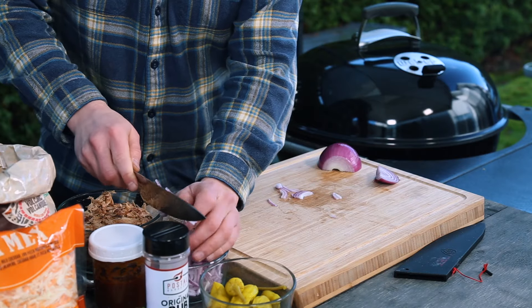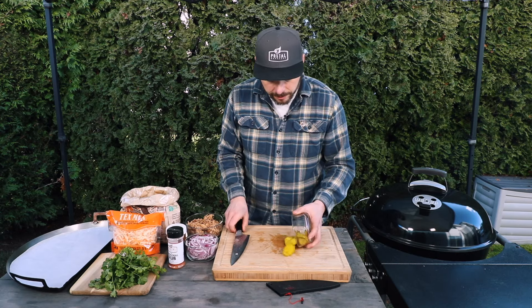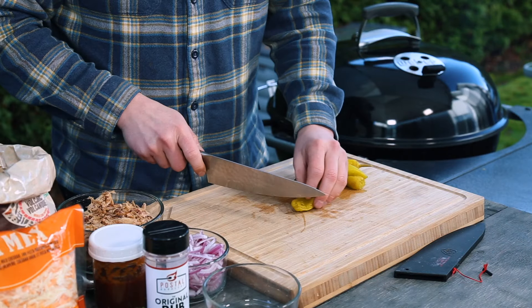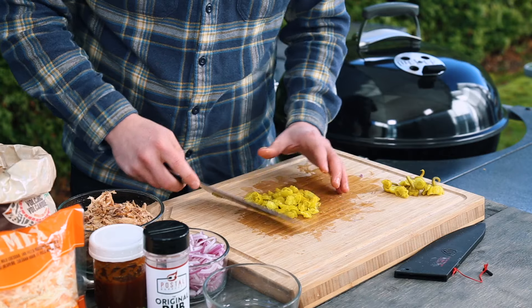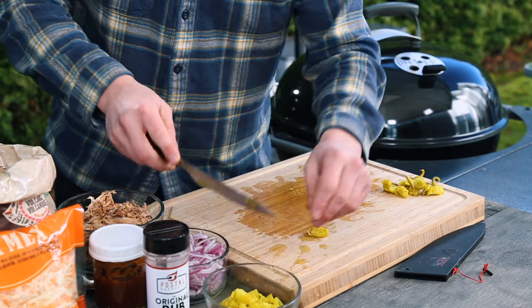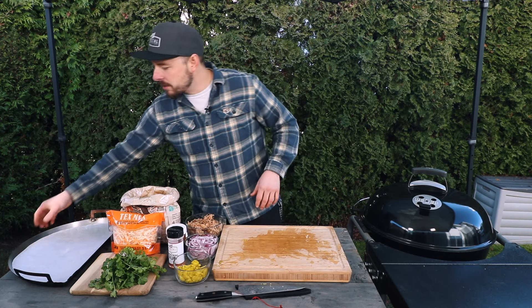Moving that back into our dish, next I'm going to take my pepperoncinis and slice those as well — we're going to keep all the seeds in there. They're a little bit messy to slice just because of all those juices inside. Place those back into our dish. As you can see, there isn't much to do to prepare these.